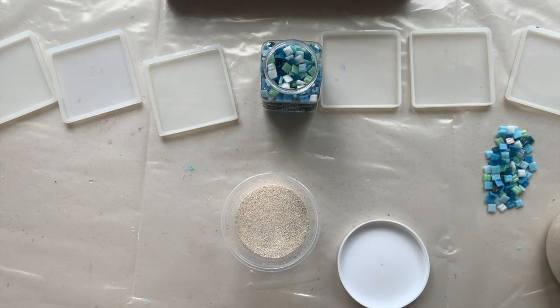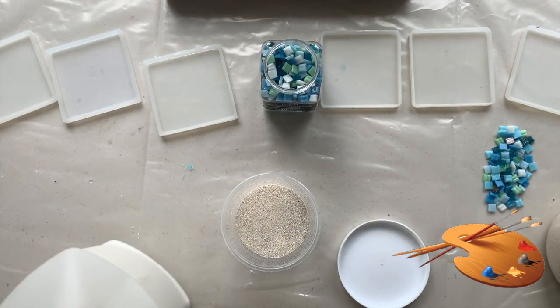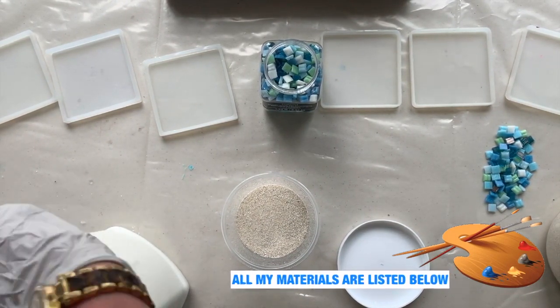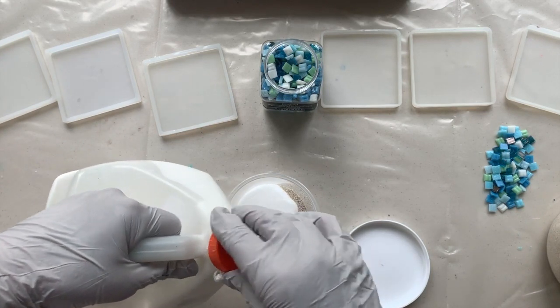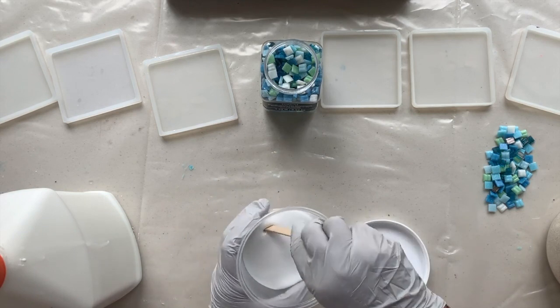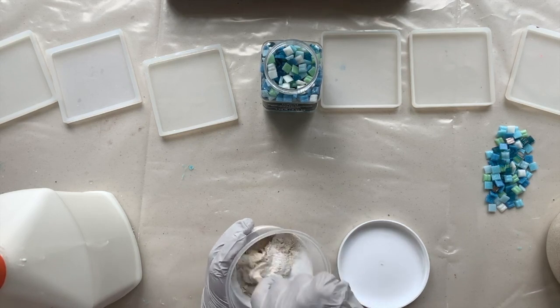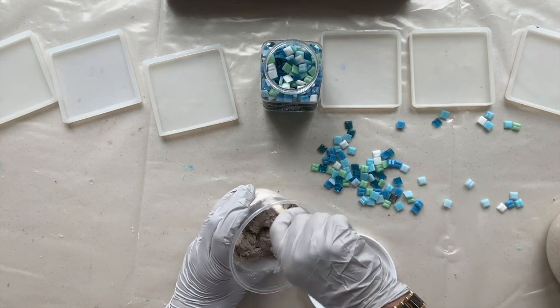So then you take your Elmer's Glue-All and add that to the sand. I'm going to do it little by little, sit down for the stirring, mix that all in. So I'm going to lay a thin layer of the sand mixture.